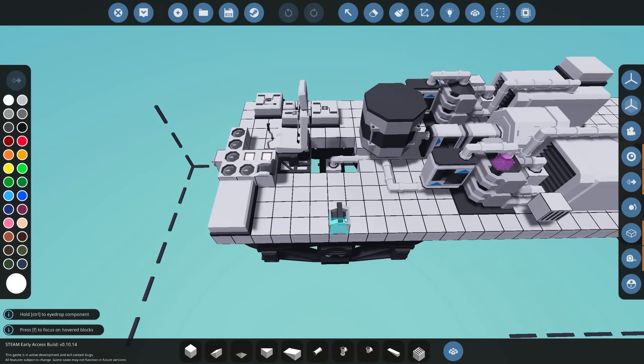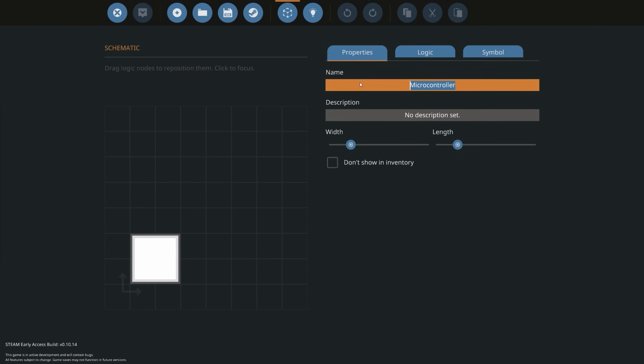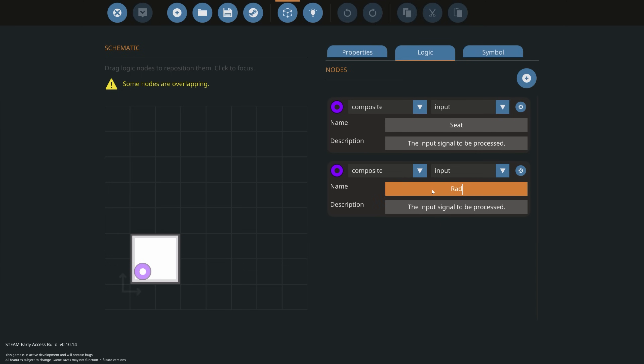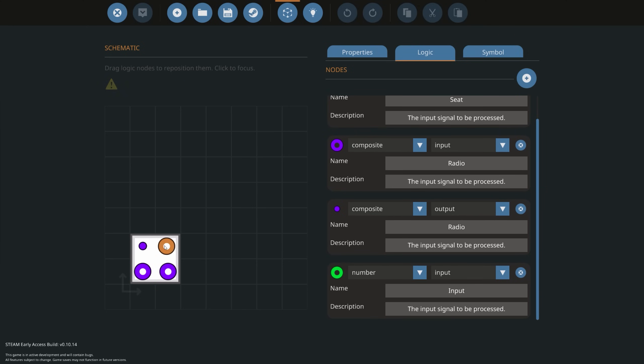Let's bring the train back into the workbench. Now we can actually start building our slave master system. We're going to go into our microprocessor editor and create a new one called 'Slave Master Train'. We'll add the following nodes: a composite input from the seat, a composite output to the radio, and a composite input coming back from the radio. You can also add a node for frequency control if desired.